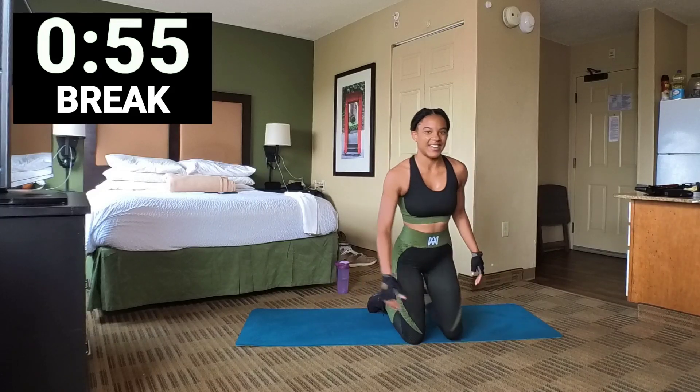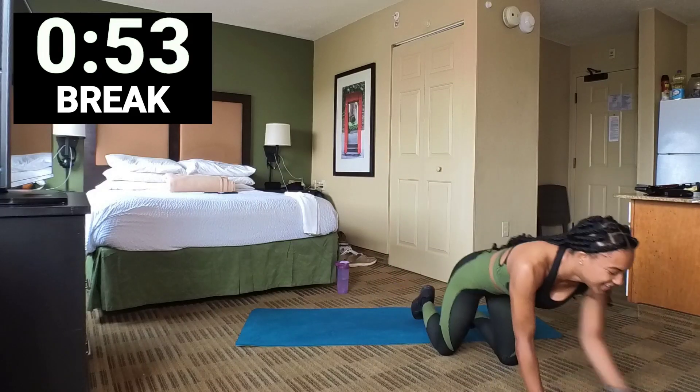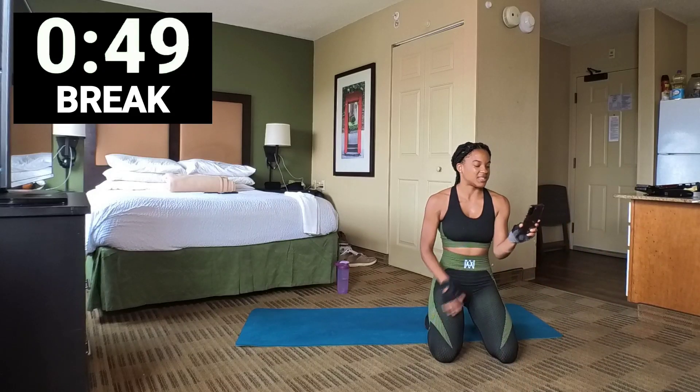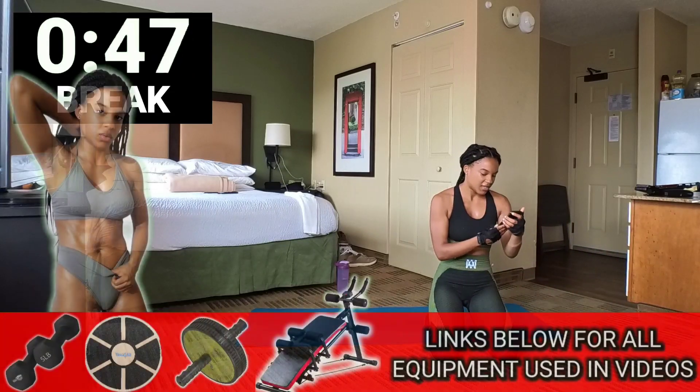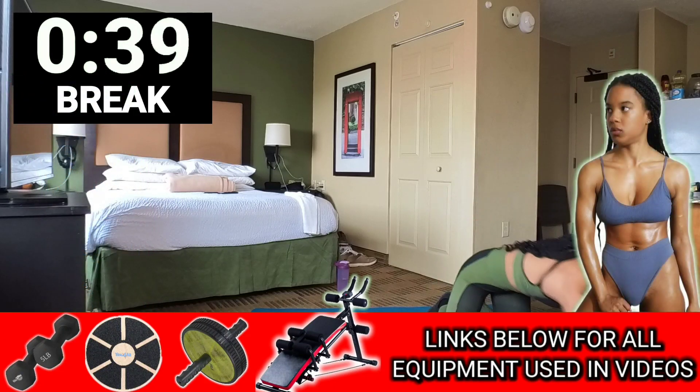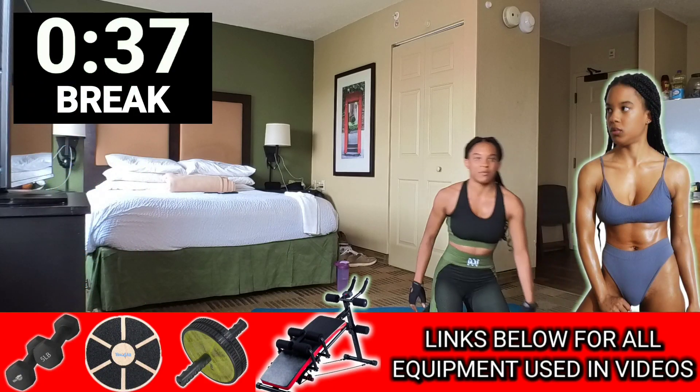1-minute break. GDW Prince said good morning. 1-minute break.